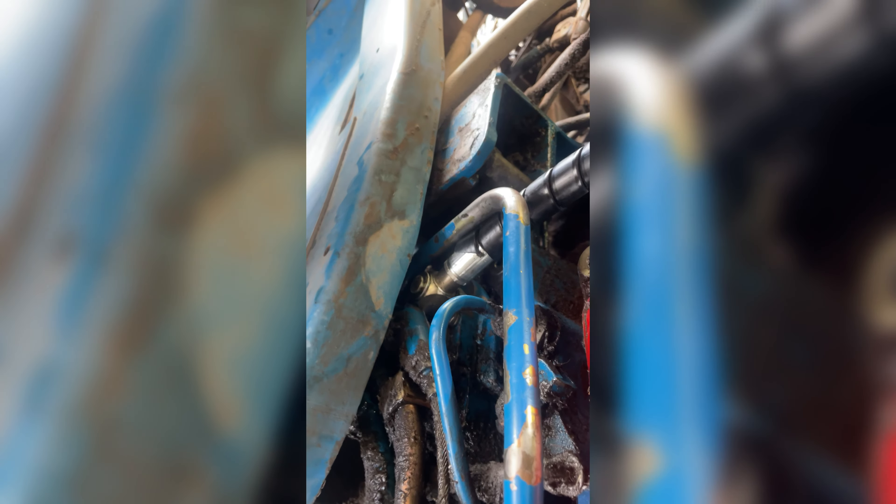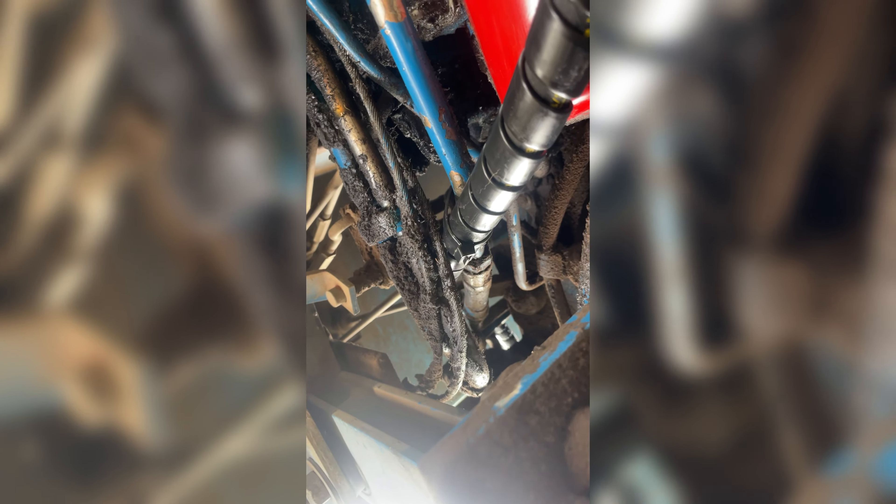After plenty of swearing, we've got that swivel back in up under there. We'll just make that hose loop around and run up to the fittings.